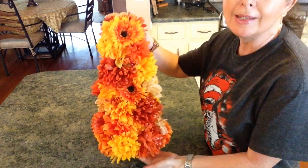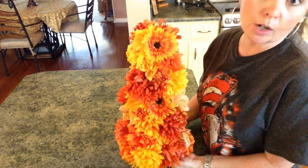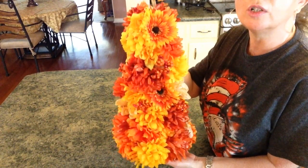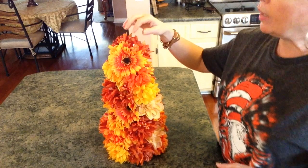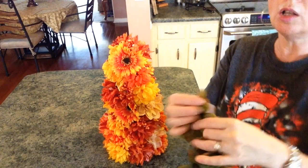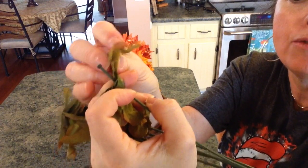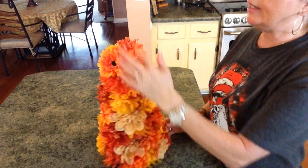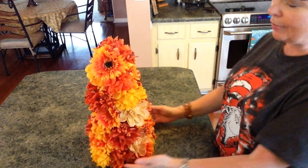You could also put lights in this if you wanted to. I'm going to put it in my living room — I'm not decorating for fall yet, so I'm not sure exactly where it's going to go. It's really quick and really easy. When I got up to the top, what I did is I just took a flower petal, glued it together like that, folded it, and then just glued it onto the foam. But the others were large. I think it turned out really, really super cute.